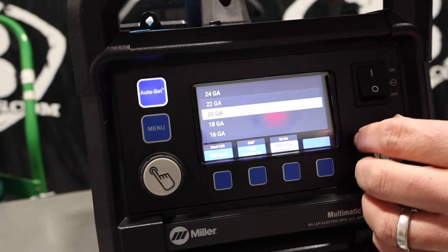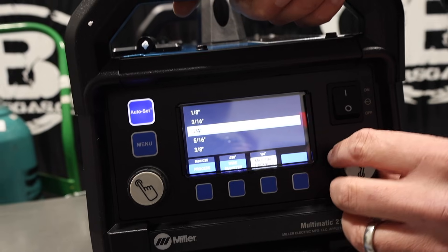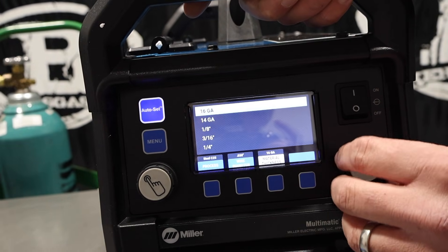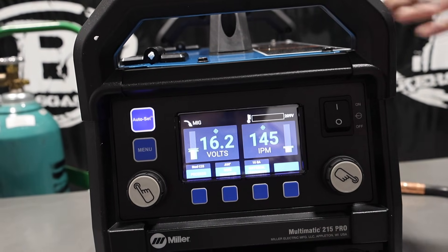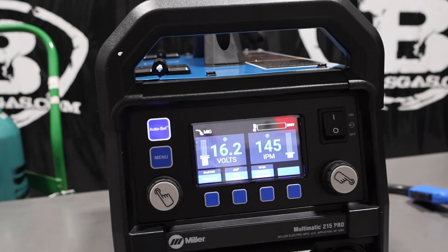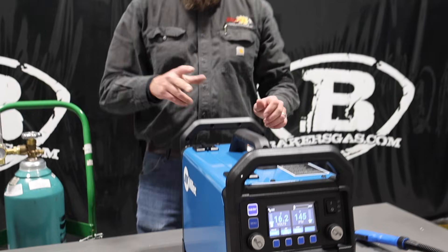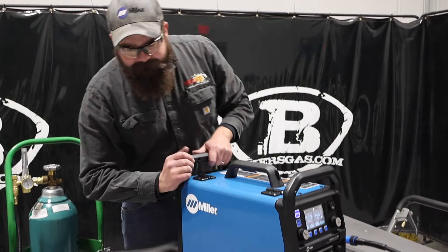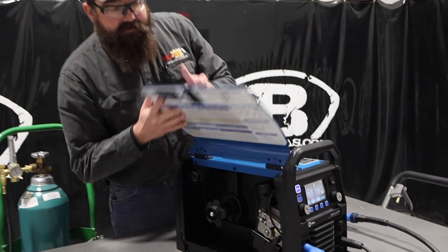030 wire, and then what material gauge thickness — 24 gauge all the way up to 3/8 inch. This little unit has 215 amps of power — awesome output for that size of machine. It's small, it's lightweight, very portable. Duty cycle is 60% at 22 volts, and that's on 220 output. This will run 110 or 220, and I'll show you where the adapter is.